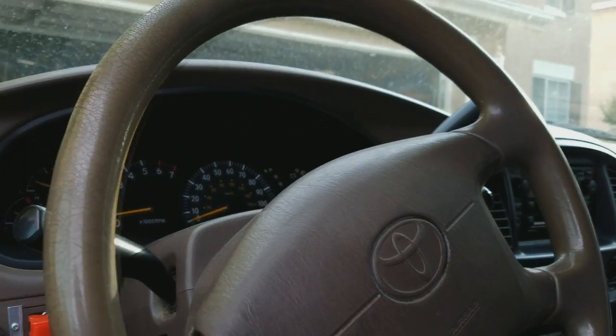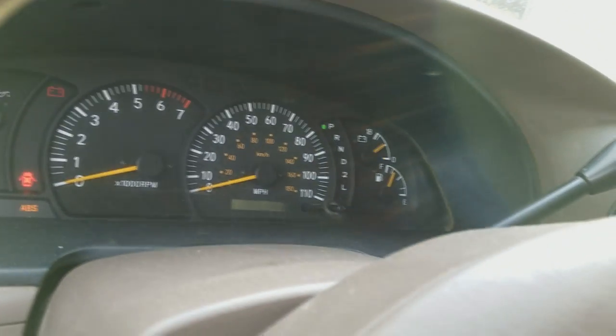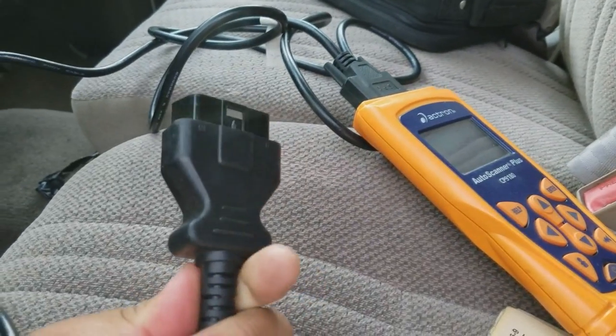To do this, you don't really need to turn on the engine. All you need to do is turn the key switch to the ON position. Then you want to locate the OBD2 port right there.